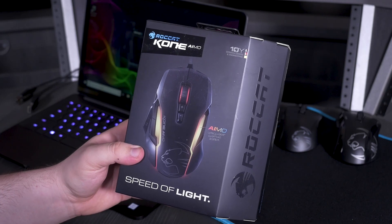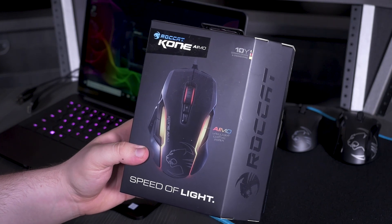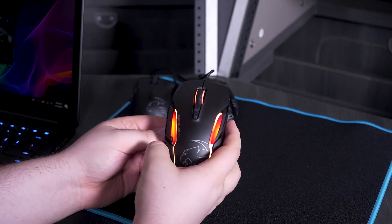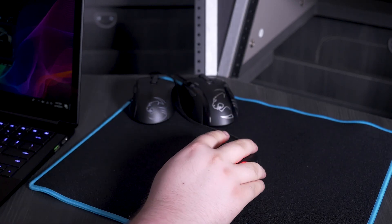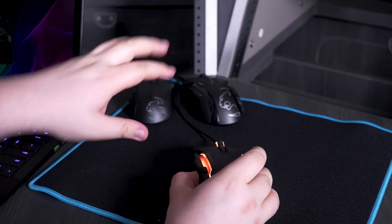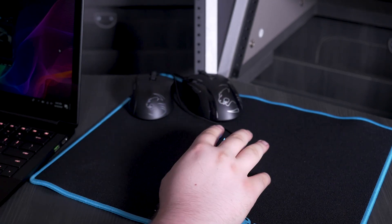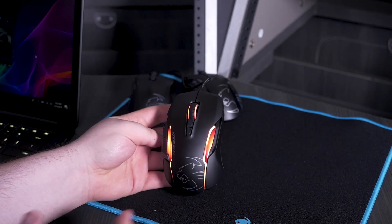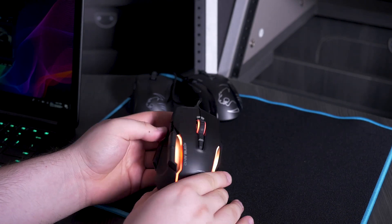Next up is the Roccat Kone Amo, which is $80 and 130 grams — four grams off the heaviest mouse we're looking at today. The Amo is actually kind of big as well, almost bigger than the EMP, but the shape of it — how it comes up more in the center — is a little more enjoyable for me. It has a third thumb button right here, which is a really nice feature. And overall, the look of it and the LEDs — I think it's probably the nicest one we've seen so far.